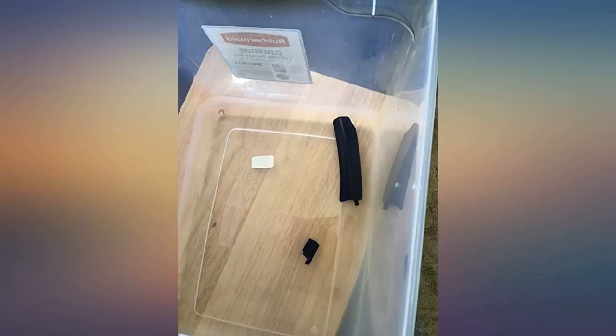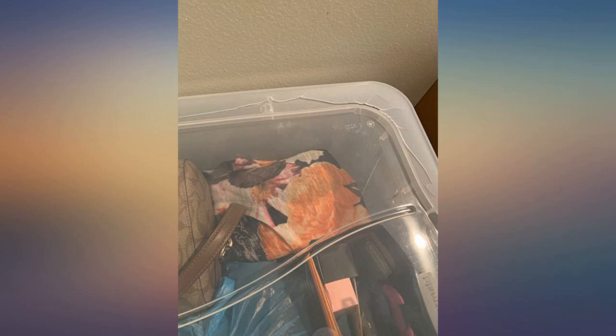Happy with my order, but frustrated because all 4 lids were cracked and broken when I took them out of the shipping box.